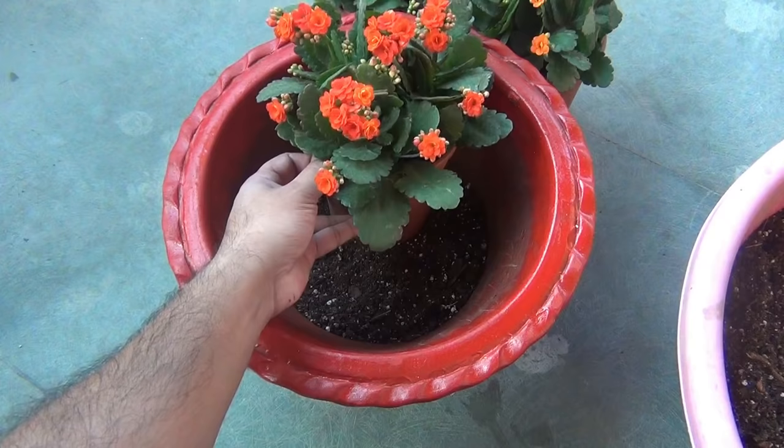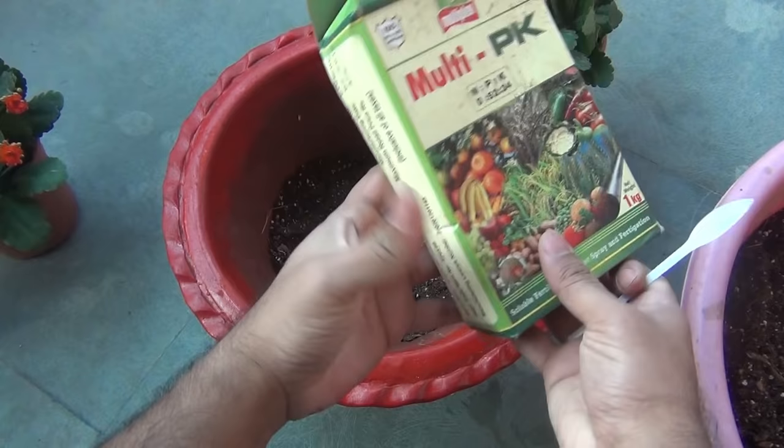Alright, next we need to repot our plants. Please don't skip the video as the 4th step is the most important one.